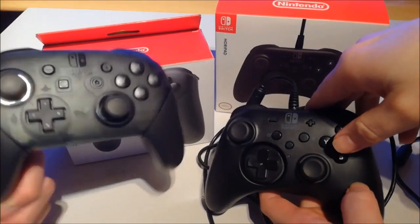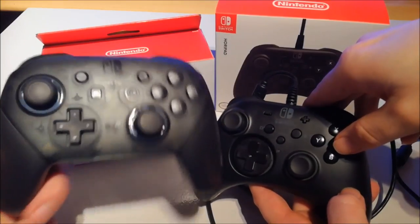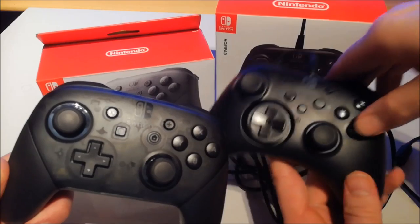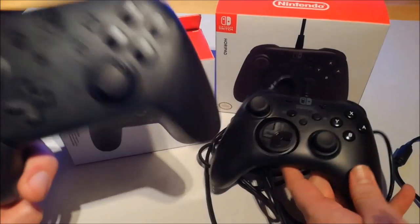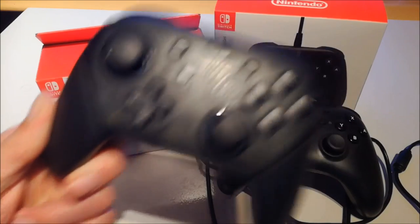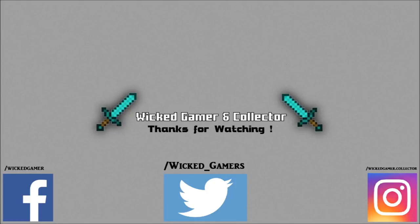So people, be warned. I hope you liked this video and you have a better idea of what you're going to get. Buy the original Nintendo controller if you can. Thanks for watching — don't forget to like and subscribe to the Wicked Gamer and Collector channel. You can also follow on Facebook, Twitter, and Instagram.